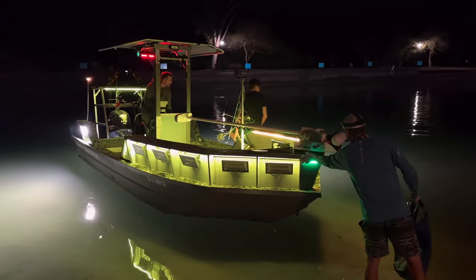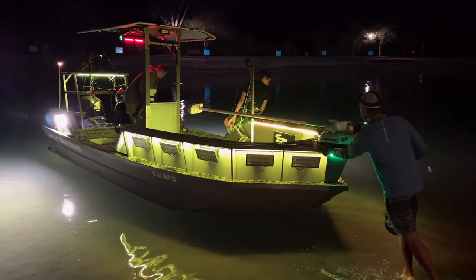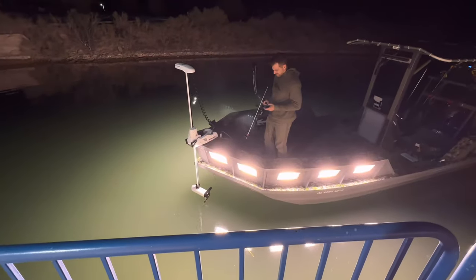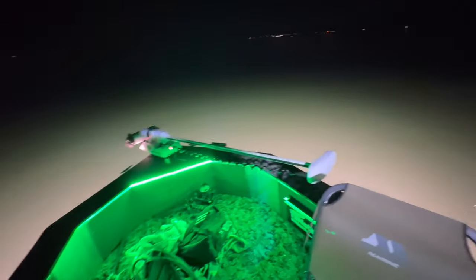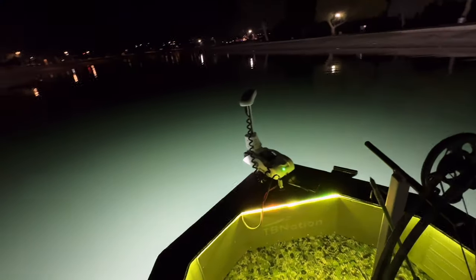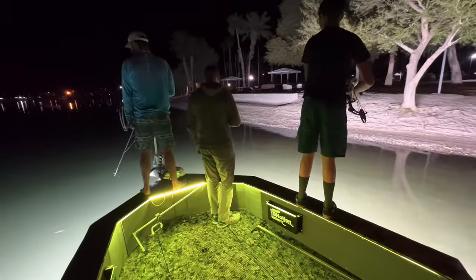Part of making this ultimate outdoor rig was adding bowfishing lights — that is the major part of why we're making this. There's only one thing that really separates a boat from a bowfishing boat, and that is the lights. There are quite a few different light setups out there, anything from simple LED light bars running off a battery to full-on lights that penetrate deeply in the water but have to be run on a generator.